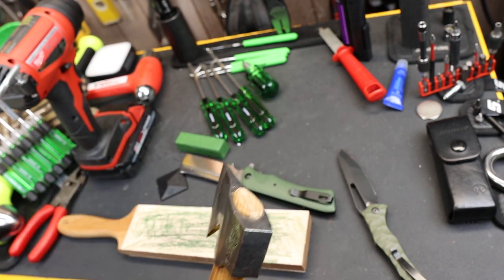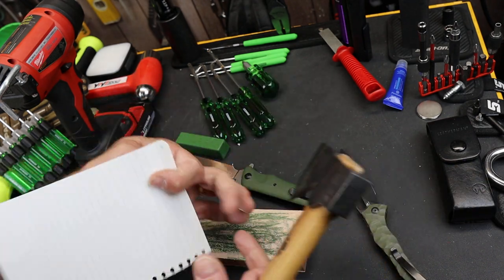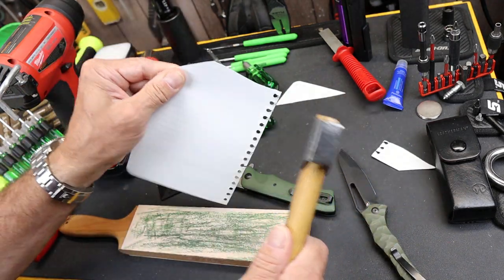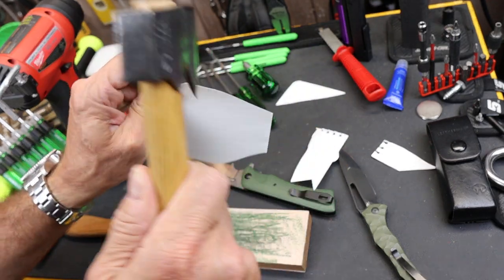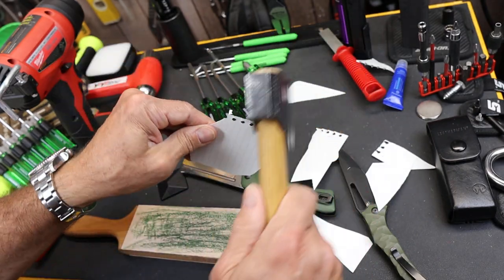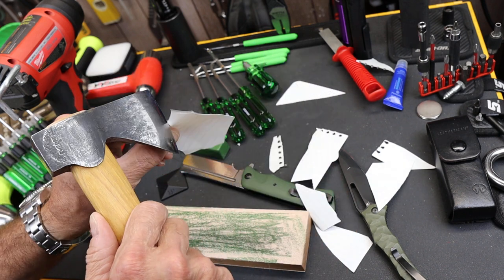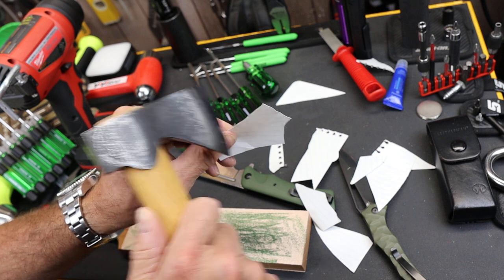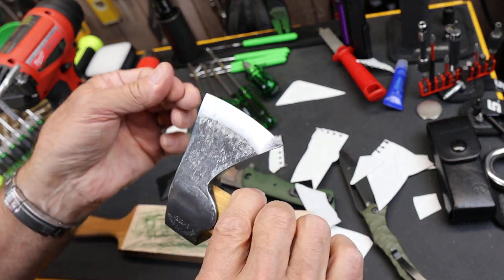So let's test it out. I've got a piece of wood here — it's been turned into paper — but I should be able to chop down this wood, right? Let's see. Look at that — just like a tree. That's sharp. I mean, you could do surgery with a hatchet like this.